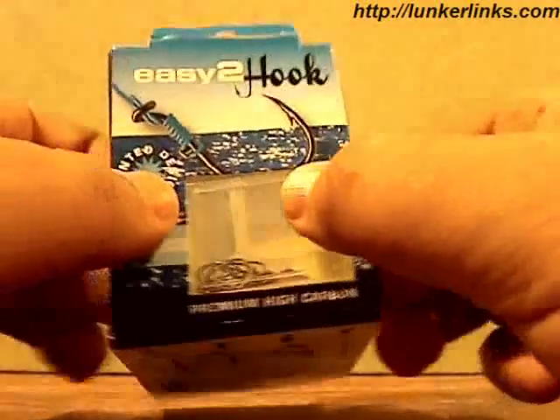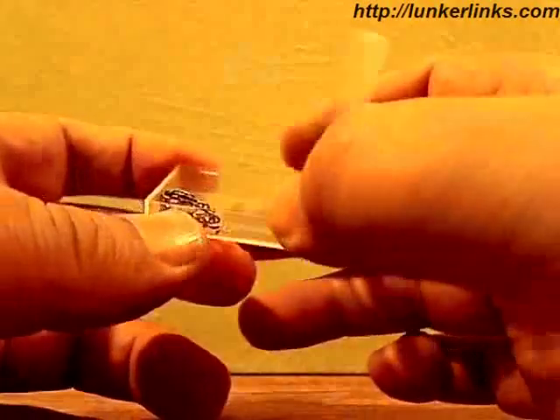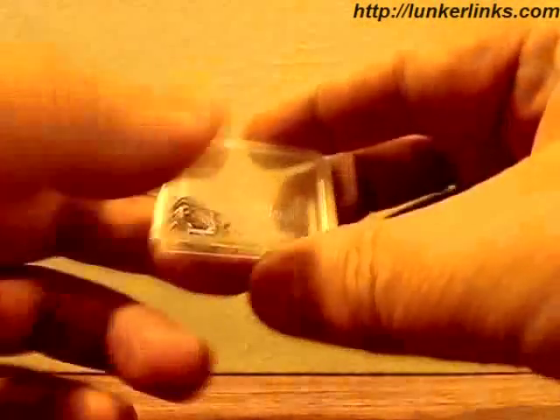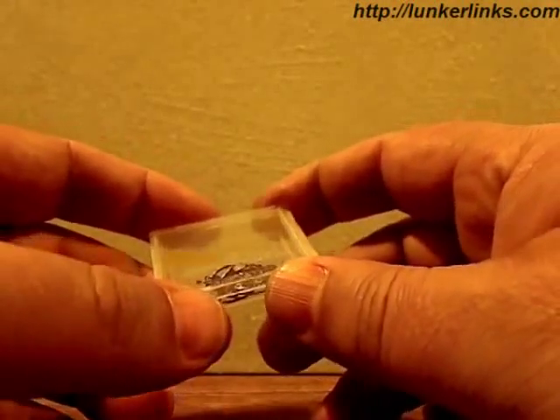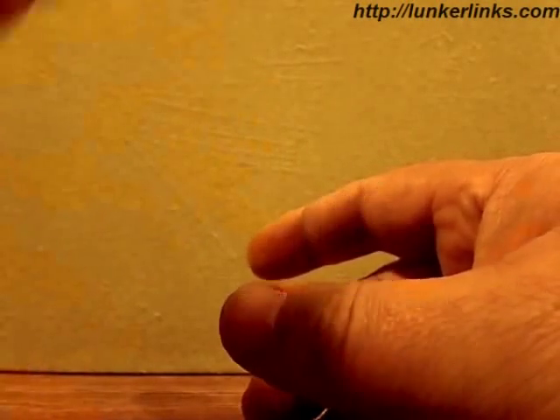First off, I really like the packaging. Small, easy to open — throw away the cardboard and now you've got a little plastic box full of hooks. Take the hook you need, close the box, drop it in your pocket. If you're going to do some quick fishing and don't need to carry a whole tackle box, you've just got these little handy plastic boxes full of hooks.